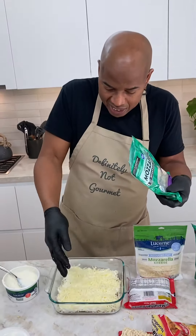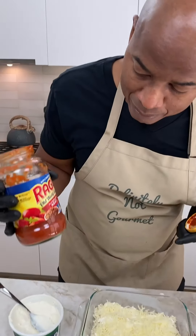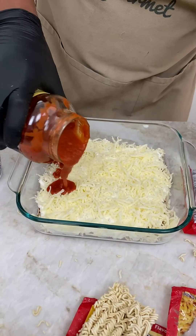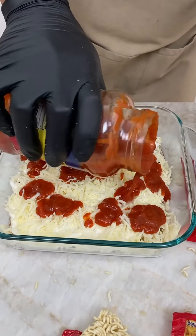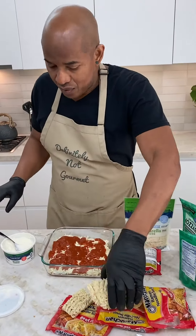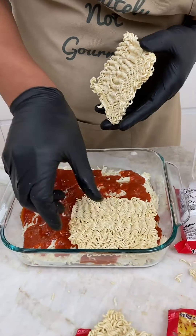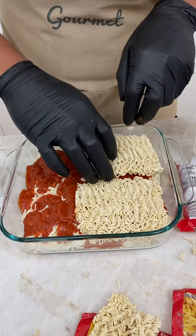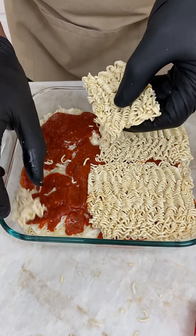Now we do it again. I'm back with my meat sauce. We'll get this all around, baby. Now we come in with our ramen again.